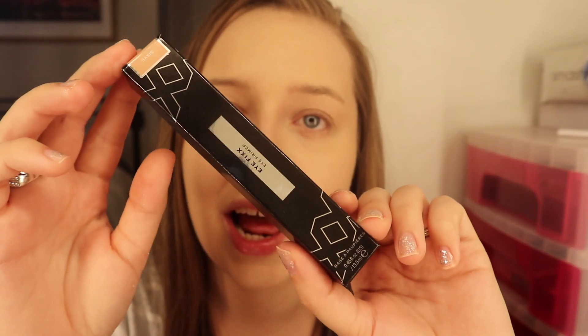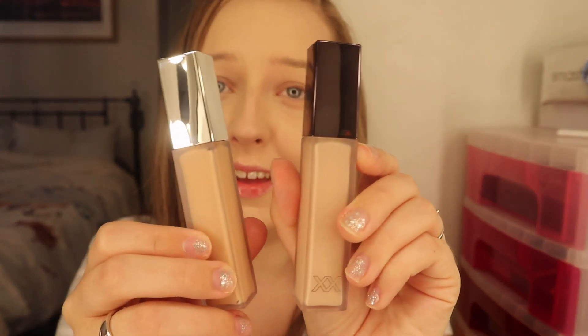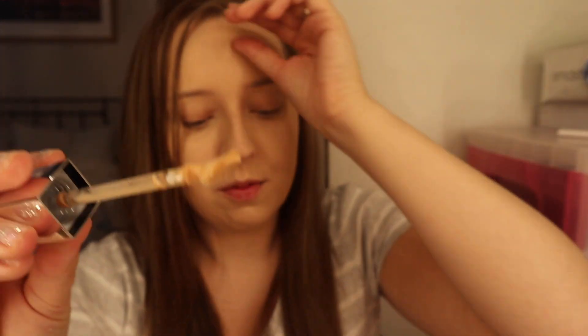Next up we have the XX Revolution Eye Primer called Eye Fix, in the shade Basic. You can also get it in Translucent. These are £8 which I think for an eye primer is pretty affordable. The packaging is very similar — you might get them all mixed up as they look identical. With the eyeshadow primer it does feel a little bit sticky and you can feel it on your eyes, whereas my other eyeshadow primer you can't feel it at all. I'm not sure how I feel about that.